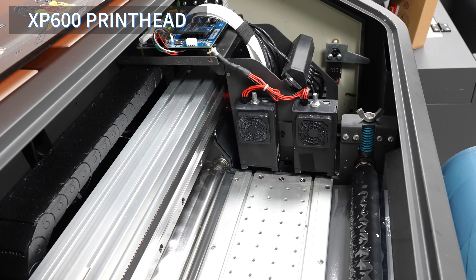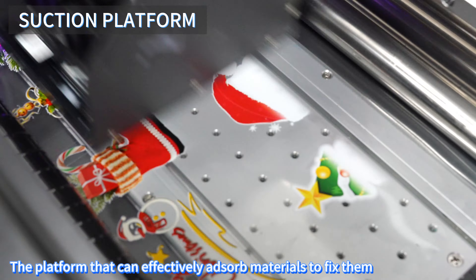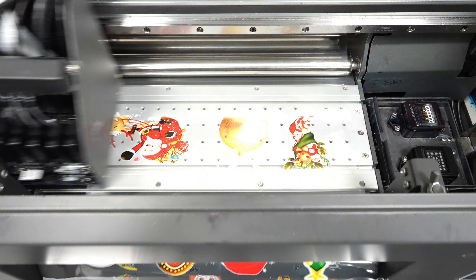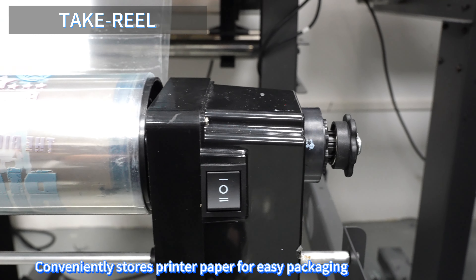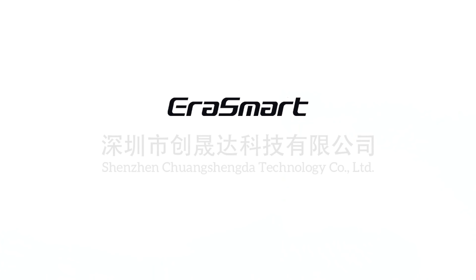The A3 UV DTF printer has a maximum printing width of 35CM and is suitable for small-scale customization. It has precise alignment and smooth printing with a high-precision and stable hosin board. It features dual XP600 printheads, allowing for 12-color channel printing and the ability to print varnish. The printer integrates printing, lamination...